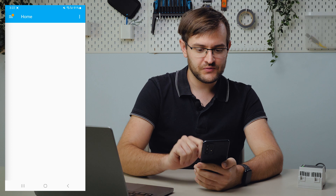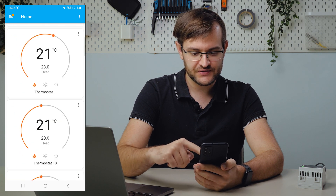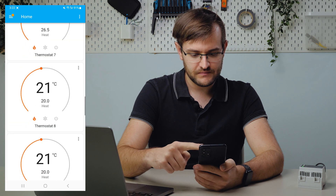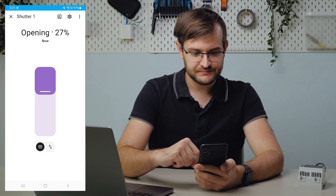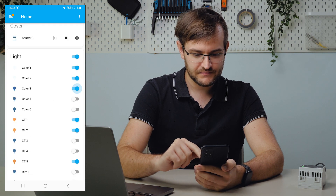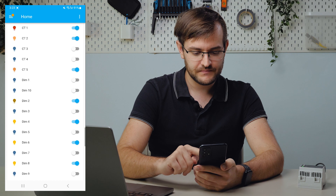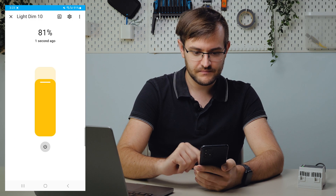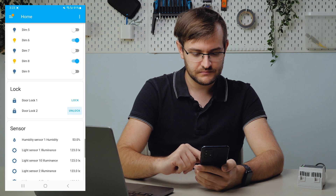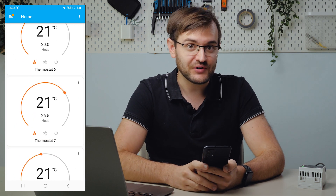If we go to the overview section, we can see all the devices that we're bridging currently. We see the contact sensors, occupancy sensors, thermostat — let's try changing the set point. Window covering. Lights. Color temperature lights. Dimming lights. Lock. Sensors. And on-off block. That's how the Home Assistant app looks for the OneHome server.